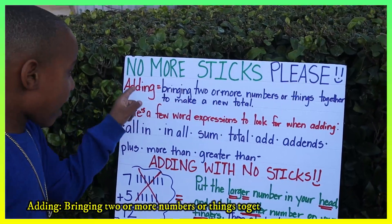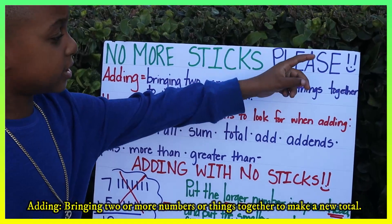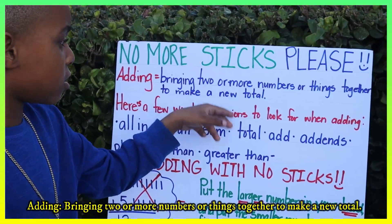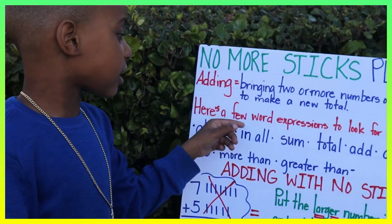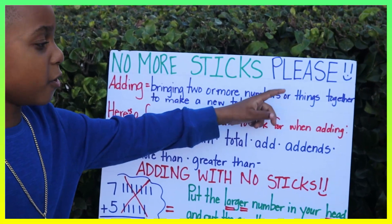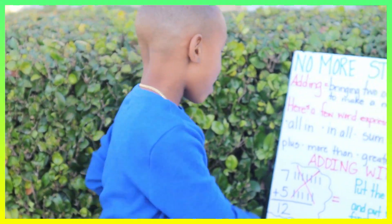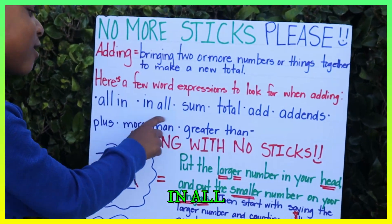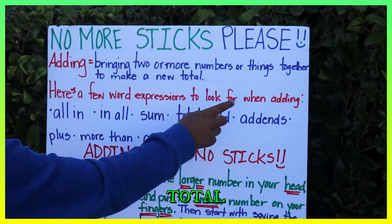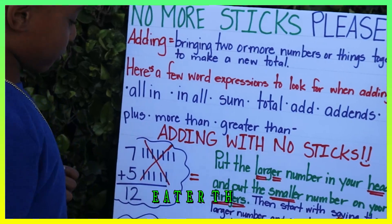Adding. Adding is bringing two or more numbers or things together to make a new total. Here's a few word expressions to look for when adding — write these down on your paper: all in, in all, sum, total, add, add-ins, plus, more than, greater than.